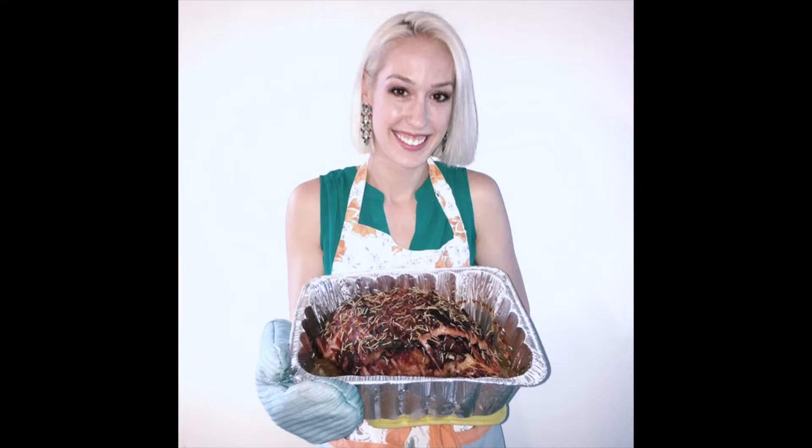Hi guys, I'm Kylie and welcome to my kitchen. This weekend I had my very first adult holiday — I hosted 10 people at my house for Easter. I made a ham, I made sweet potatoes, and a bunch of really good food, but that also means a lot of leftover produce in my fridge.